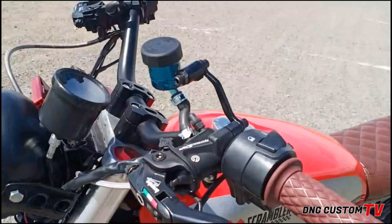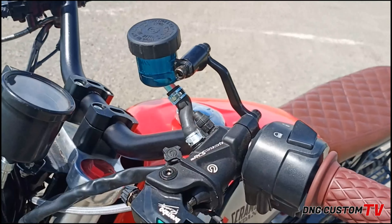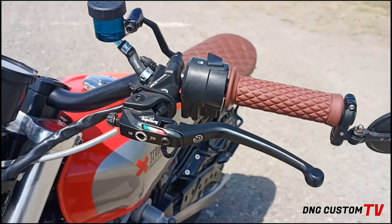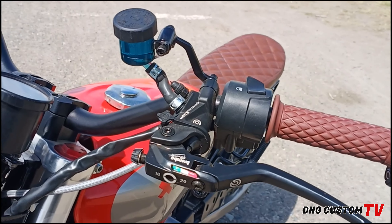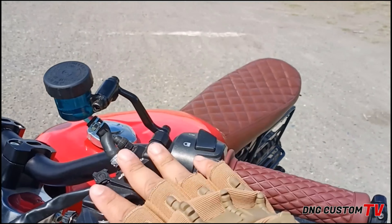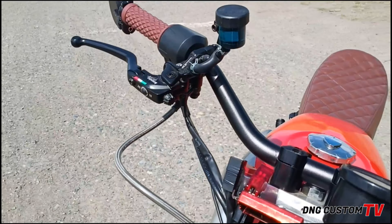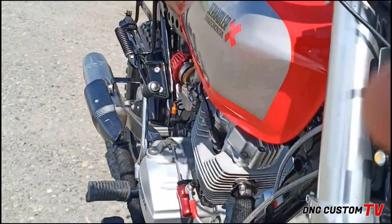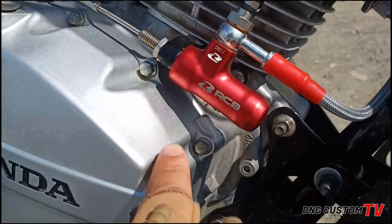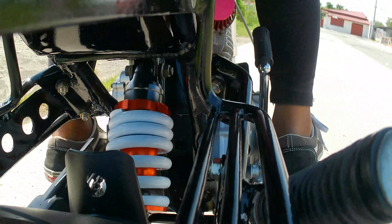Balik tayong camera para mas malinaw nyo rin makita. Ito yung ginamit natin na clutch nya, which is hydraulic clutch. Ano ba yung mga kailangan pag hydraulic clutch? Siyempre, una yung master mo — mabibili mo naman yan, pares nito. Ang kailangan mo pang iba, isa kailangan mo rin ng hose. Tapos, itong hydraulic pump pang clutch — gumamit tayo Racing Boy yung ginamit natin.